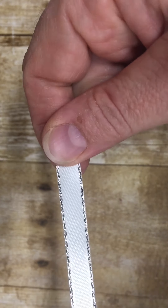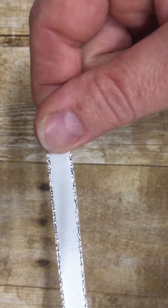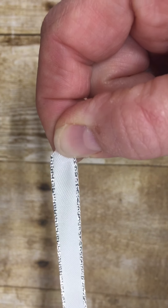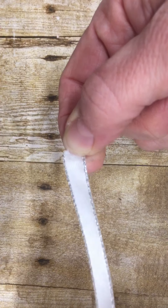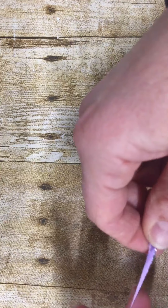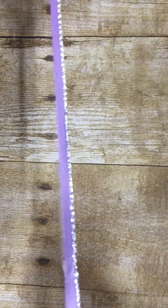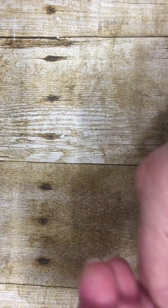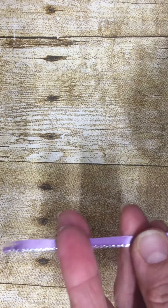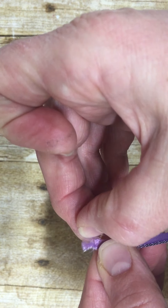Hi everyone, this is Charity with Stamping with Charity, and today I am going to show you how you can get several fine threads out of this silver and white ribbon that's in the Stampin' Up catalog. It's called Metallic Edge Ribbon. I have taken a piece of this fat white ribbon and colored it with the dark Highland Heather, and this is only half of it because I have taken it and cut it down the middle with my paper trimmer. I wanted to show you how you can get a bunch of those fine threads.